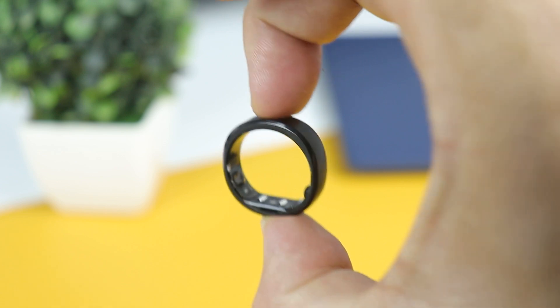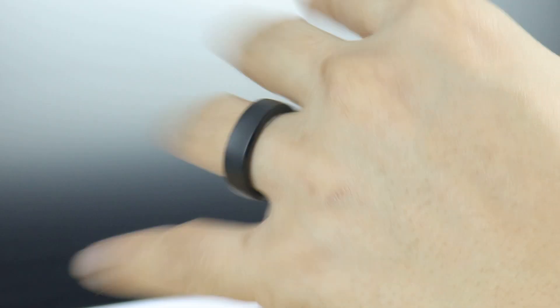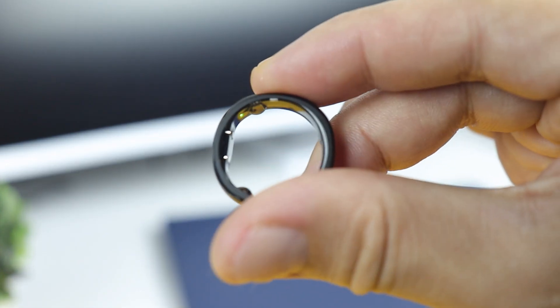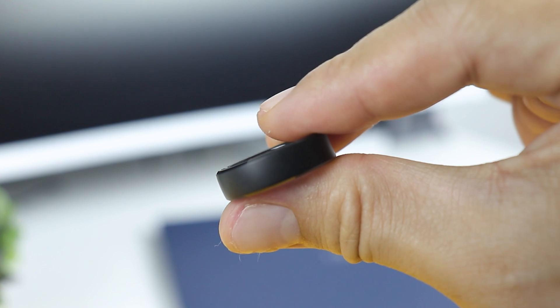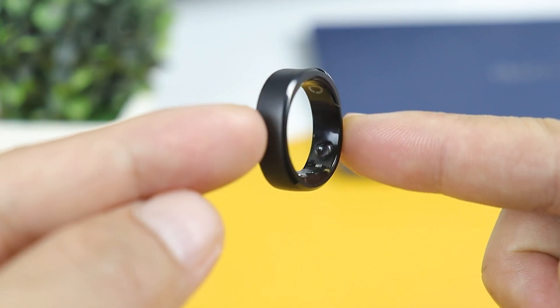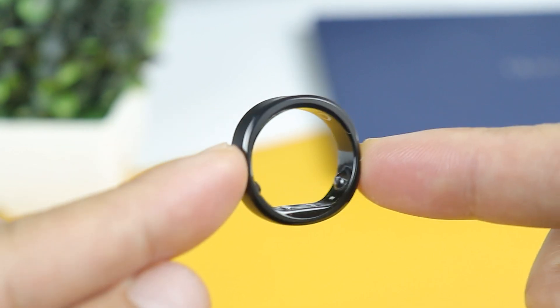The ring design is somewhat squared off on the outside and semi-circular on the inside. It has a flat part with two bumps which houses the sensors, and when worn I can't even tell that it's there. It fits perfectly on my finger and it's comfortable to wear due to its lightweight design. It weighs only 2 grams and measures a mere 2 millimeters in thickness — a 12% decrease in width and 23% reduction in thickness from its previous version, making it the thinnest smart ring from other brands. This ring is crafted from titanium alloy with PBT coating.